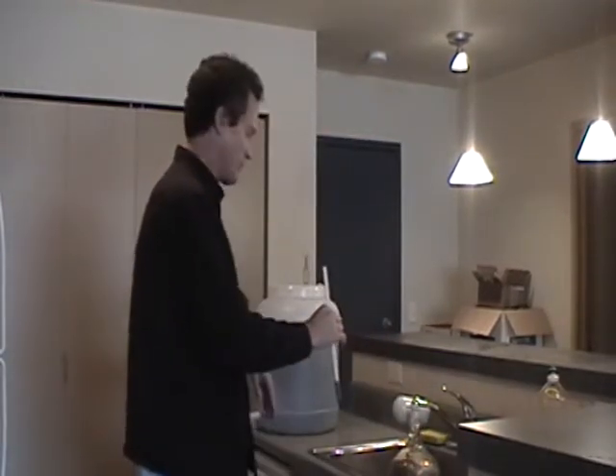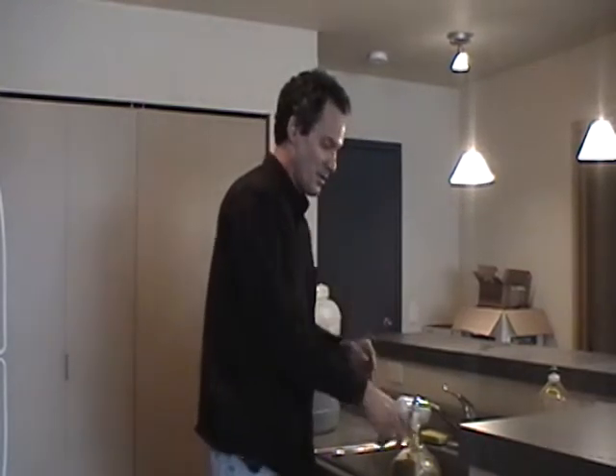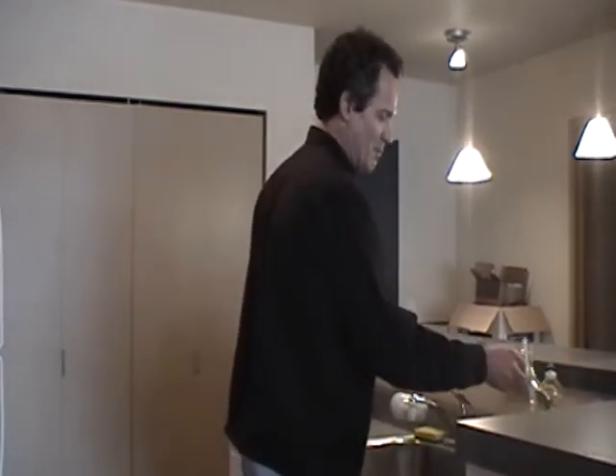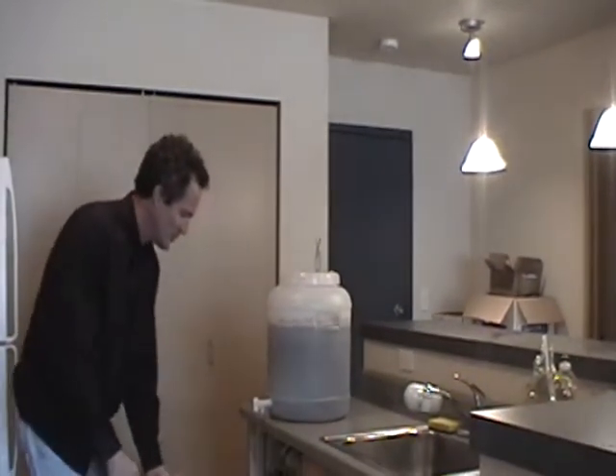Today is bottling day, but before I put that on, I guess what I should do is get the bottles out of the dishwasher, which is pretty convenient since — oh, lots of bottles.